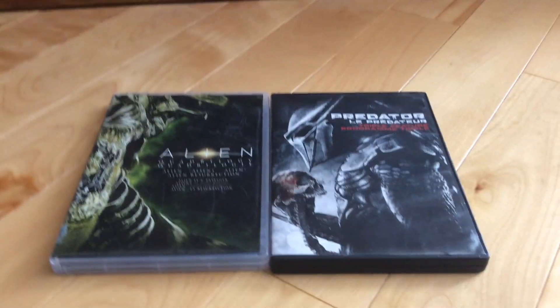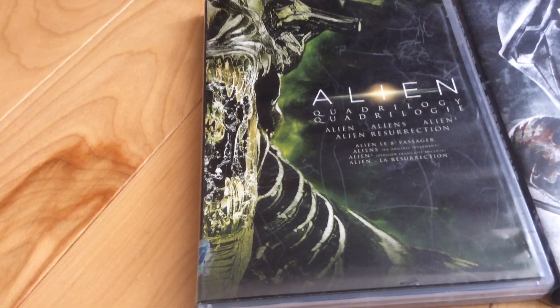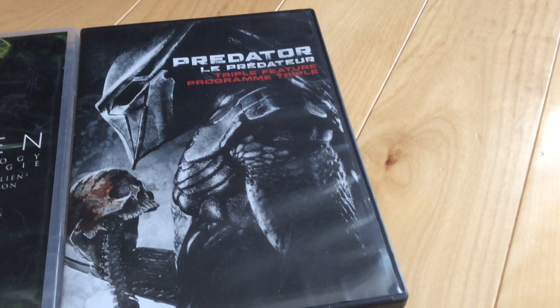Hey guys, this is 20th Century Fox DVDs. Alien. Predator.